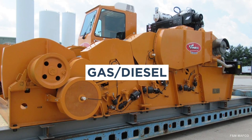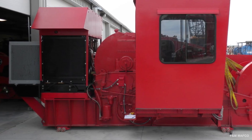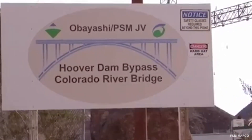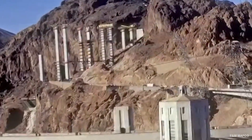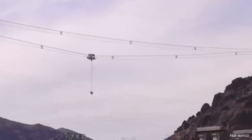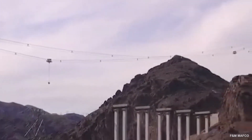Gas and diesel winches are powered by gas or diesel fuel. Some jobs require a custom winch or lift system that includes winches. A great example is the Hoover Dam Bypass Project. F&M MAFCO developed and installed two 50-ton highline cableway crane systems that included several specialized winches, including in-haul out-haul traction winches, in-haul out-haul anchor winches, load line winches, tower luffing winches, two 250-horsepower hydraulic power units, and Manitowoc 390 gut line tension winches.